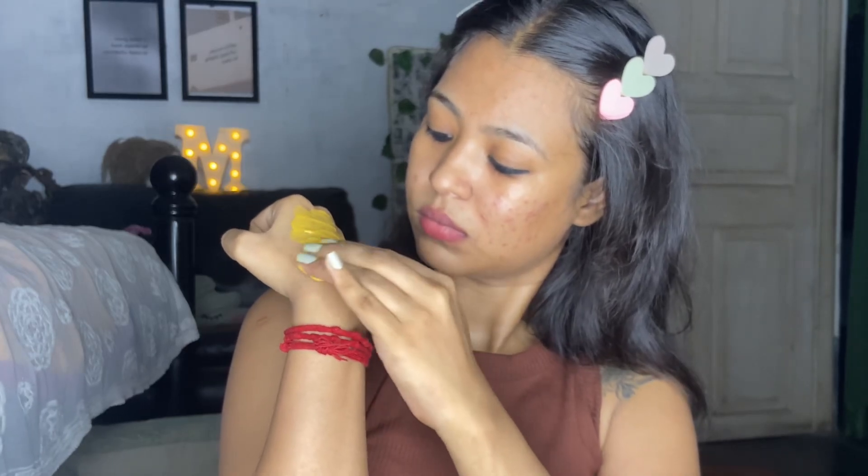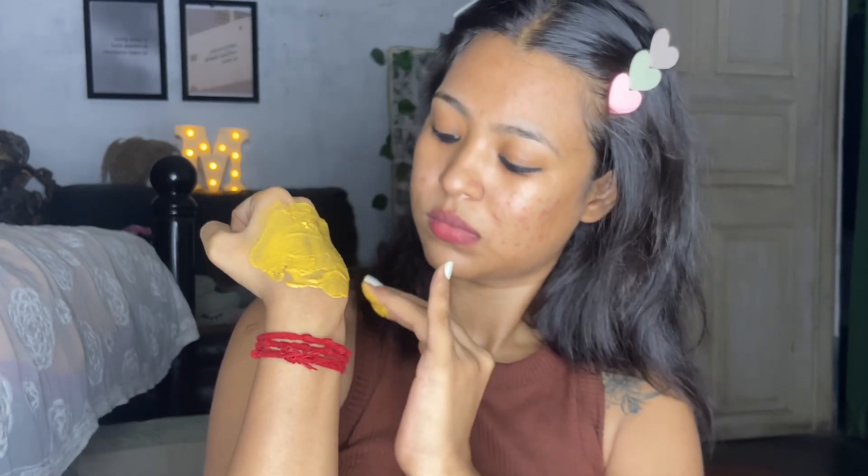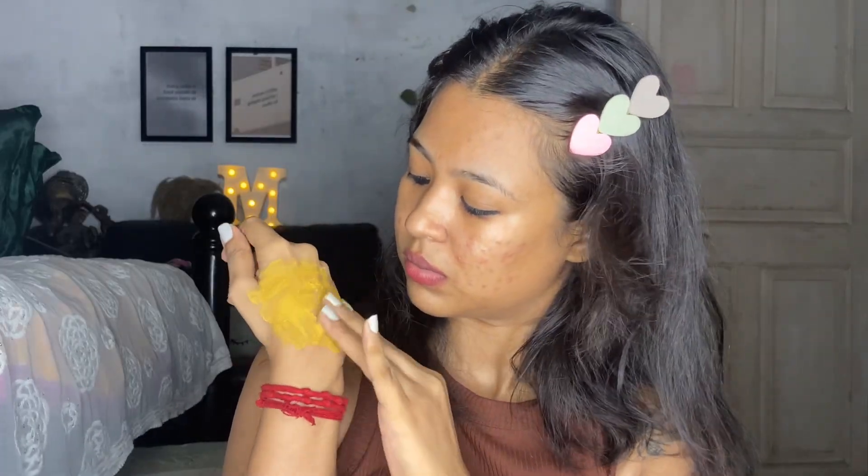She's applying it on her hand and we're also going to do that. You put it on your entire body because it's a body scrub, so choose how much quantity you use. Apply it on your body, let it dry — about 15 minutes — then rub it off.